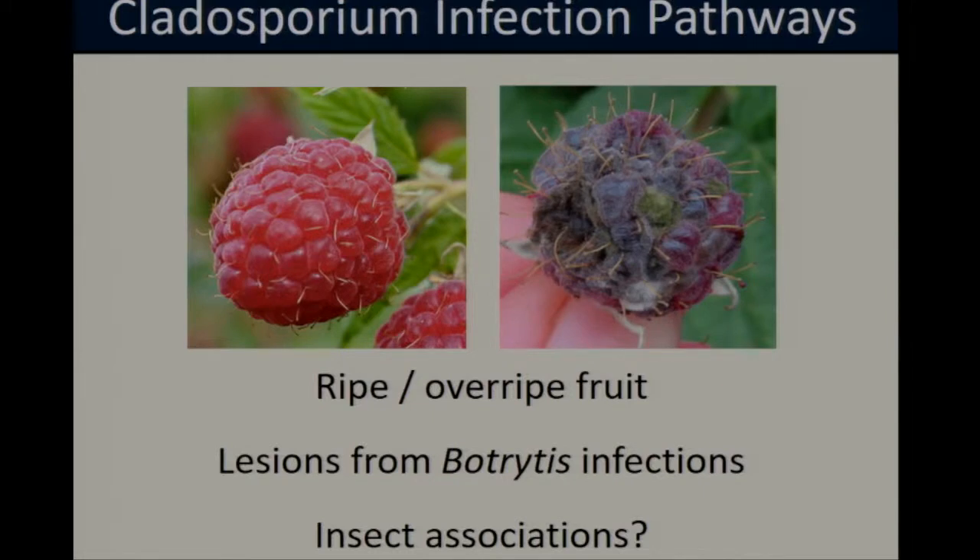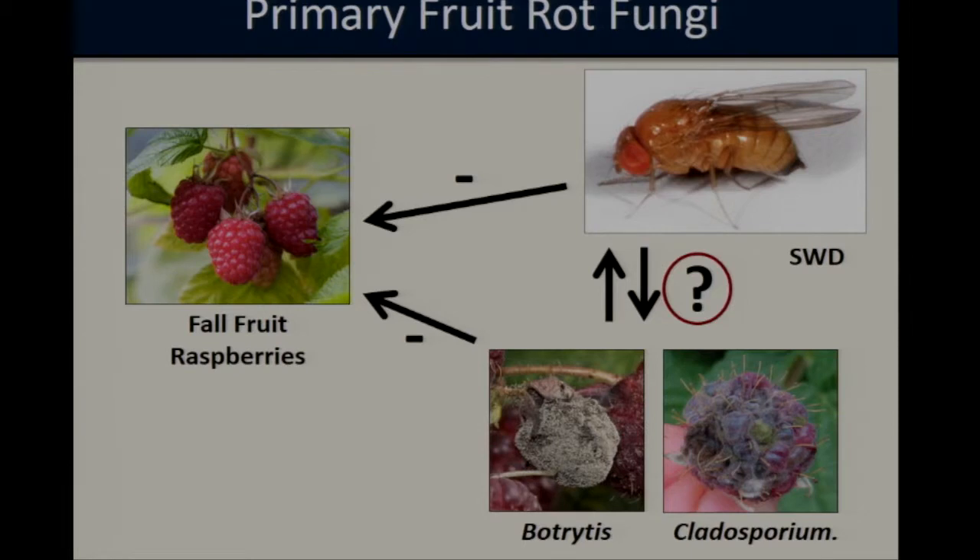Cladosporium infections are generally associated with ripe or overripe fruit, and can develop if the fungi get into the fruit through lesions on the surface — for example, from a Botrytis infection, or possibly wounds from insect or bird feeding. There have also been a number of studies suggesting that Cladosporium may be associated with insects, so it's possible that insects are playing a role in its spread.